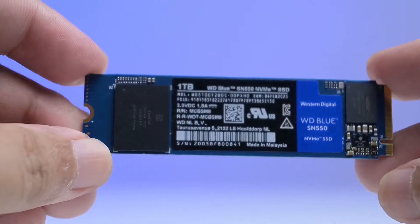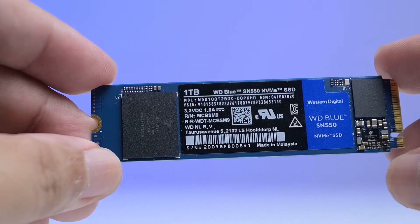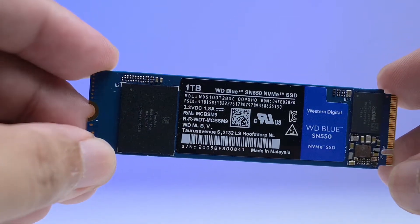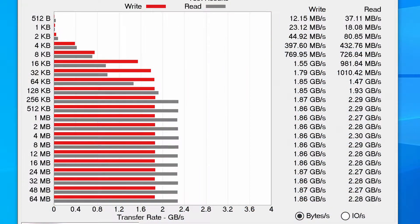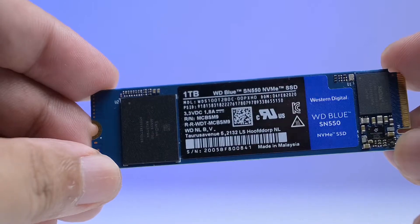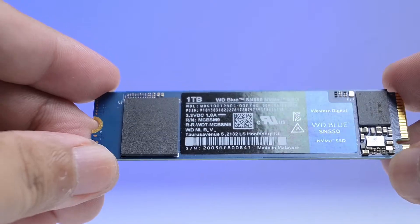The NAND flash is a single SanDisk 96L TLC, on the opposite side of the controller, and the drive has a TBW of 600TB. The read and write speeds are good, just as expected. No heat issues with the WD Blue SN550 either, as the transfer rate went consistent all the way.